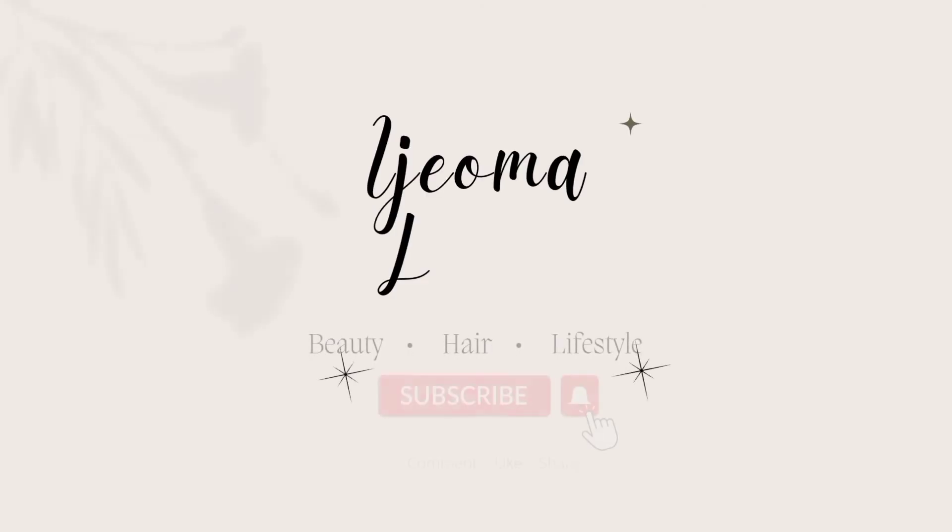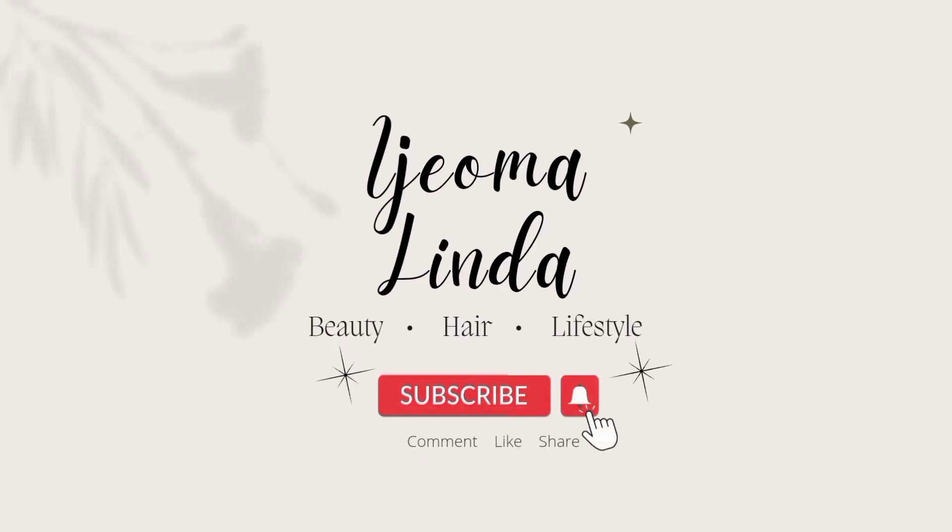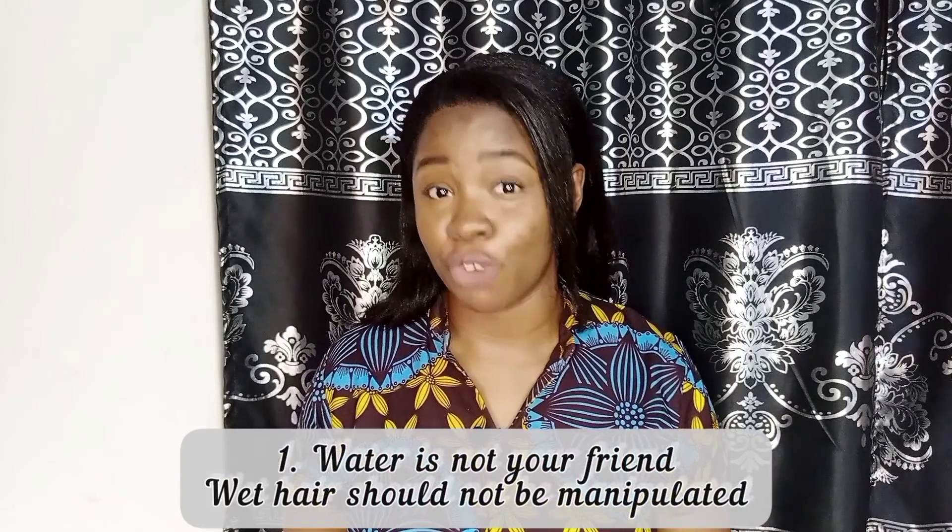Although the basic principles of how to achieve healthy hair can be the same, sometimes there are differences between relaxed and natural hair, and you should know those differences before you make that big decision to relax your hair. So the first thing I'm going to be talking about is that in the relaxed hair community, water is not your friend.